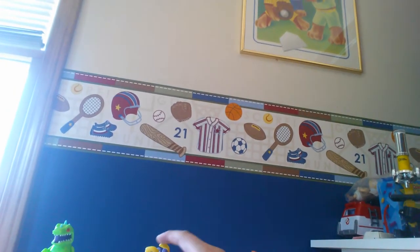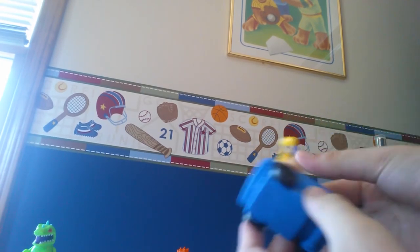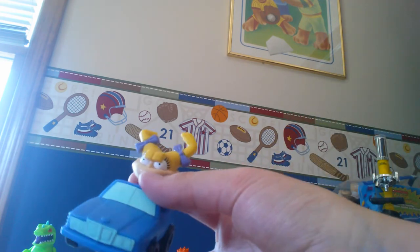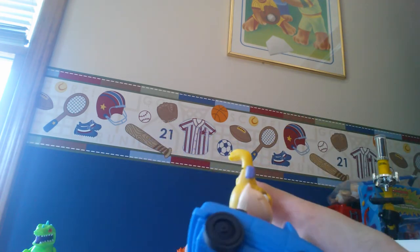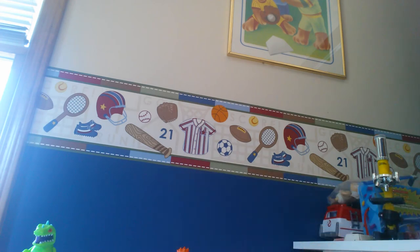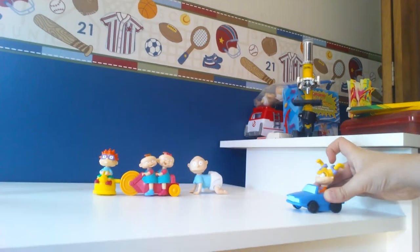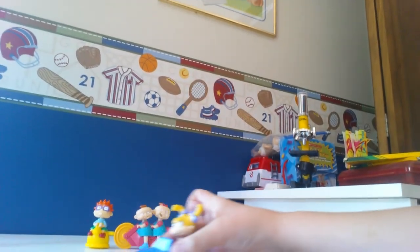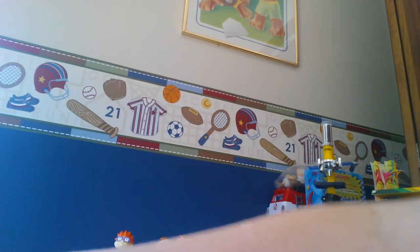And next up is Windblown Angelica. She doesn't have any articulation due to her cool gimmicks. What she is, is she has a pullback feature in her sports car. So you pull her back, then watch her here. Pull her back. Let her go. Ooh! I didn't have too much force that time.